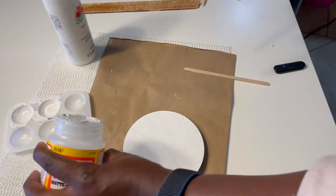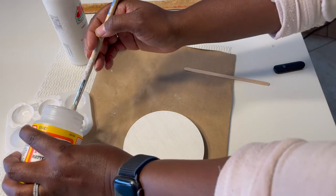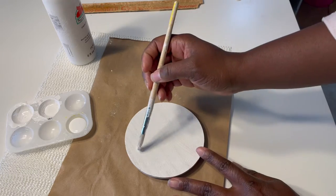Now that I have the entire lid painted white and it's completely dry, I'm going to put one layer of Mod Podge over the top of the lid.